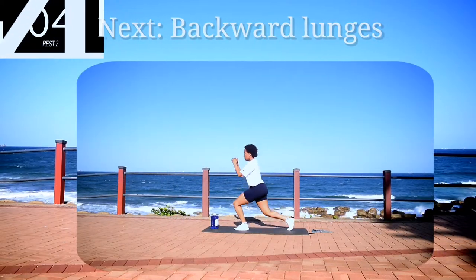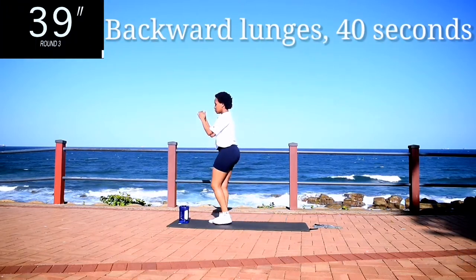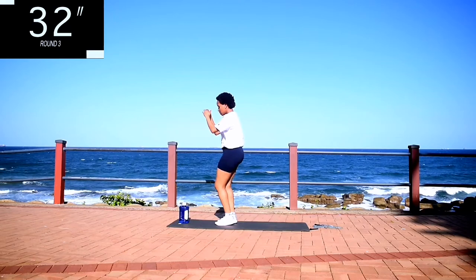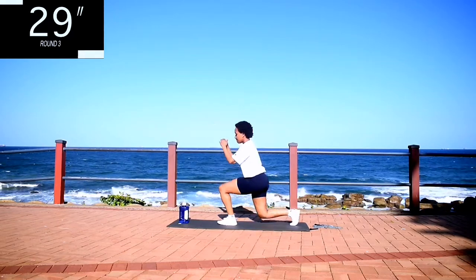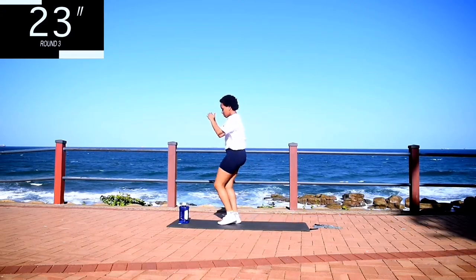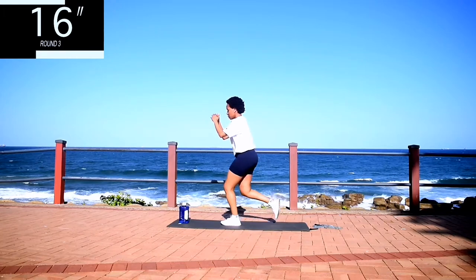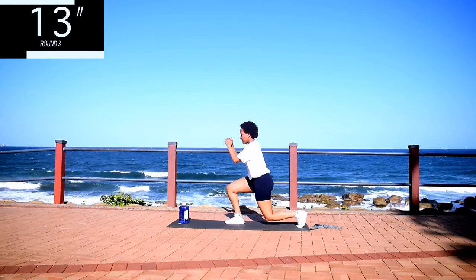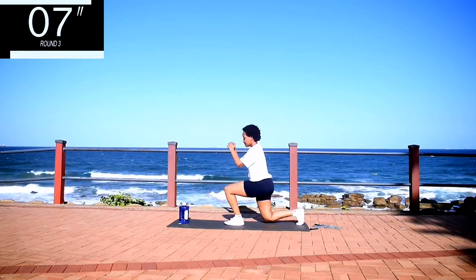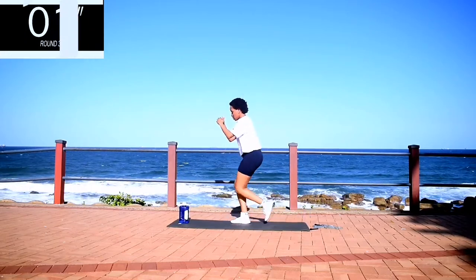Up next we've got backward lunges. Backward lunges for 40 seconds. I want you to focus on your technique. Make sure your back is straight on your way down and up. And step back as far as you can. You should be creating a 90 degree angle with your front leg. And you're halfway there.